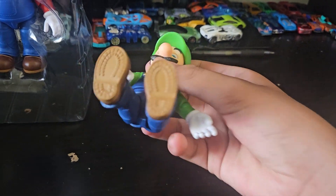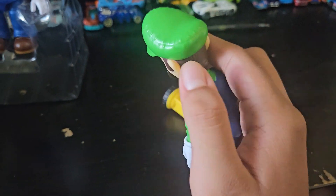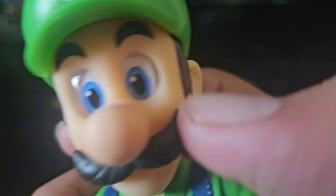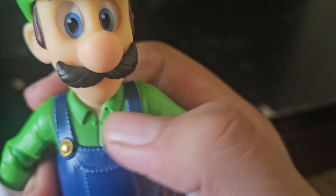Look at that — the nice texture of his shoes at the bottom. That's very nice. Look at the realistic eyes, the nose, the mustache. And look at the gold of the buttons from his overalls, and the little one for his pocket.